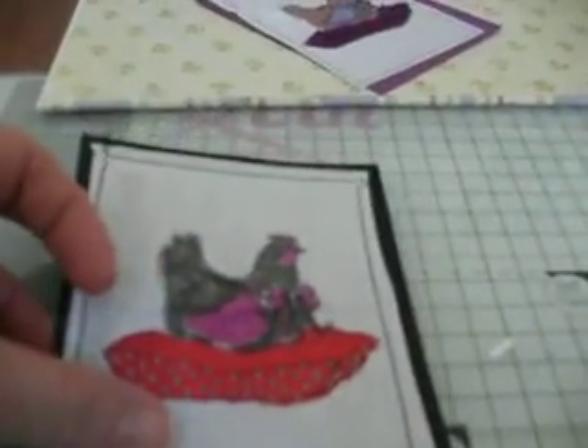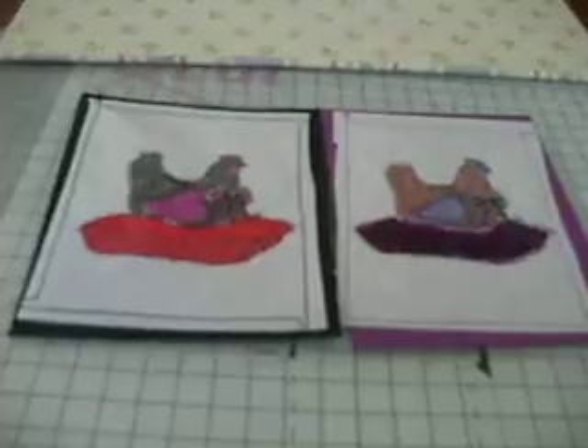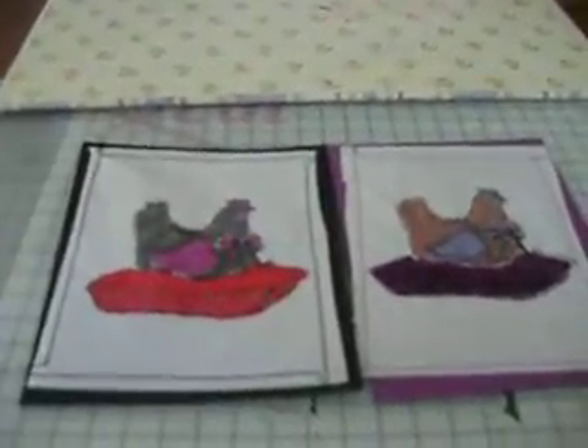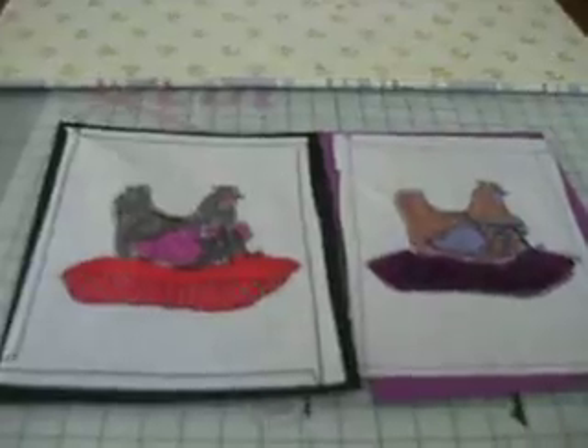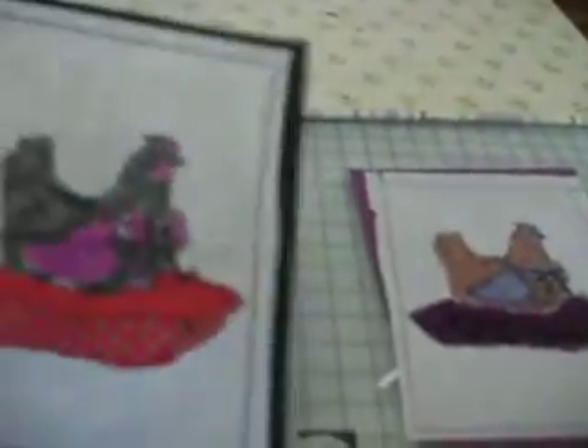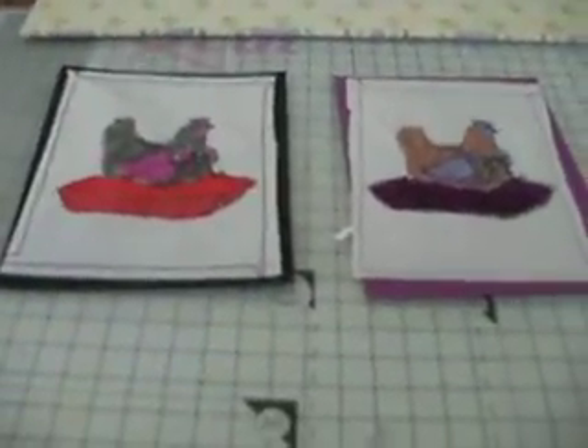These have been stamped onto a tumble dryer sheet. In my last video I showed stamping onto baby wipes and it just doesn't really work, so I won't be doing that again. Baby wipes are fine for putting paint on because it absorbs it, but for using Pro Markers or any other pens, not on baby wipes. Tumble dryer sheets are really good though. I've just done these two and then used my sewing machine to stitch them onto some card, and then I'll add them onto some little cards. That's basically what's on my desk at the moment.